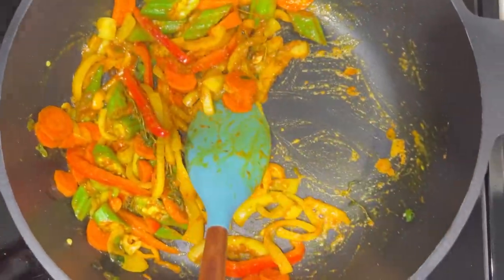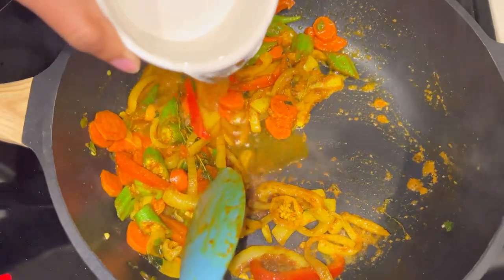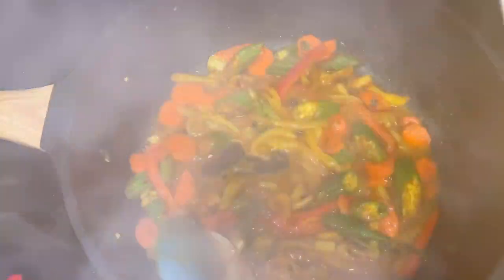Now I'm going to add some water to make the sauce. I'm using one cup of hot water so I won't change the cooking temperature.